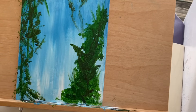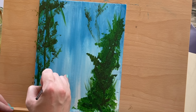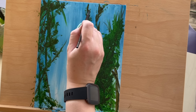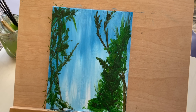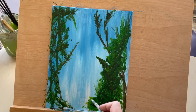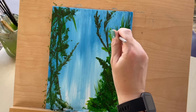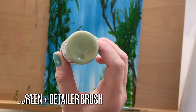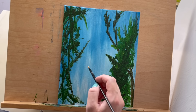During step 4, we will be adding details. Use a tiny flat detailer brush and dark green to add vines and leaf details to some of these plants. Then switch to light green and a detailer brush to add more leaves and grass. Before we paint the flower, we must give it a strong foundation. Paint a stem using a detailer brush and sage green.